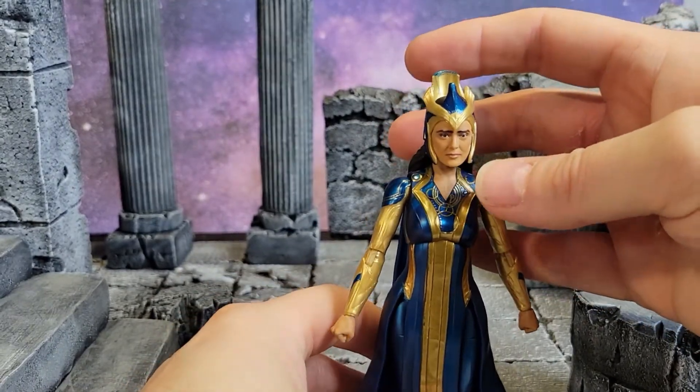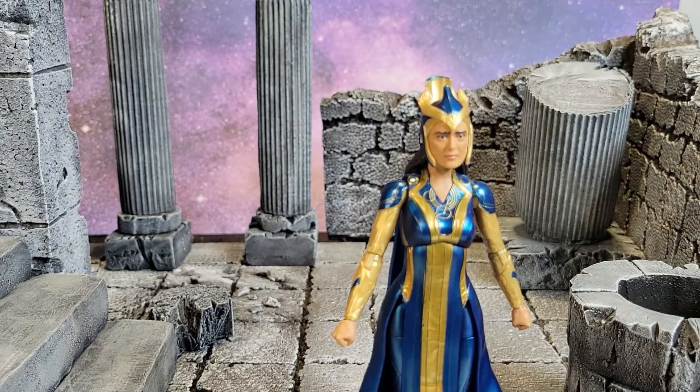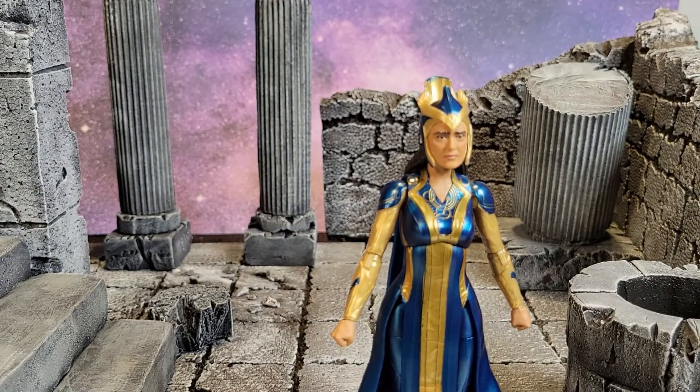I just can't get enough of this figure. I'm going to go ahead and show you some photos, lead you out with a little bit of music, and as always, thanks for watching.